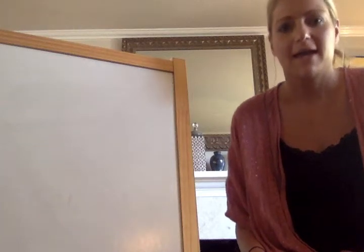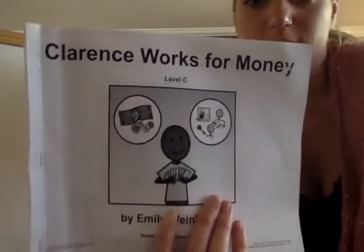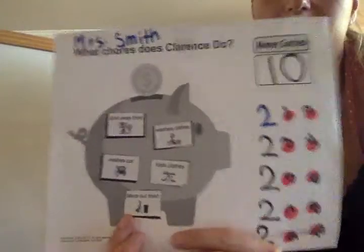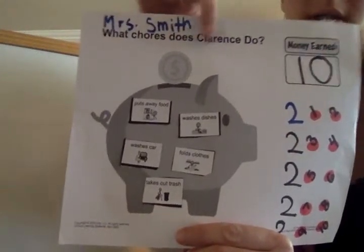We are going to look at our book, Clarence Works for Money. It's in our new learning packet. Yesterday, we read the book and we answered the question: what chores does Clarence do?